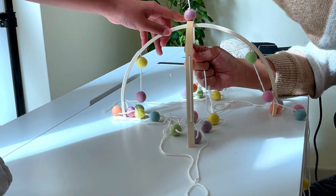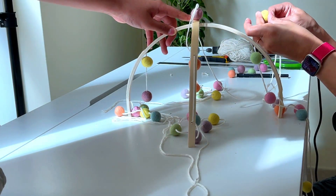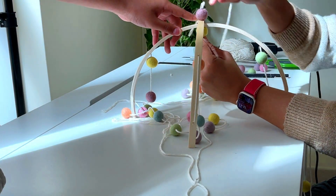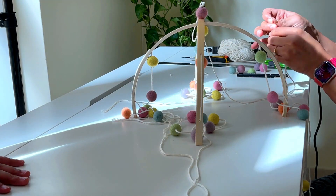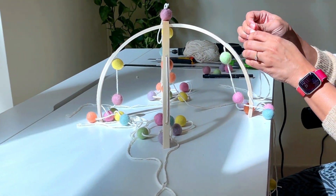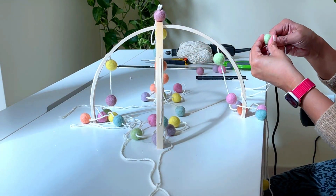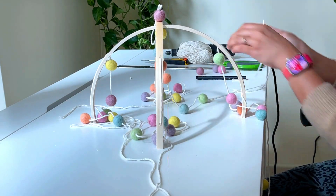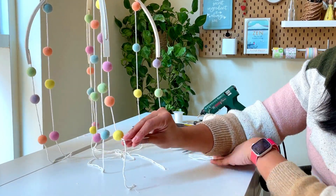Hold both pieces crisscross and insert a thread through the center holes. I added a felt ball on both sides to keep the hoop straight in position, then added four more felt balls to the thread. I also secured both pieces in position with hot glue, adding it in between the felt balls as well as in between the pieces.